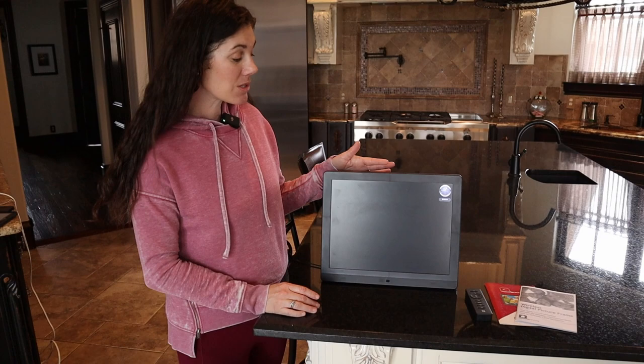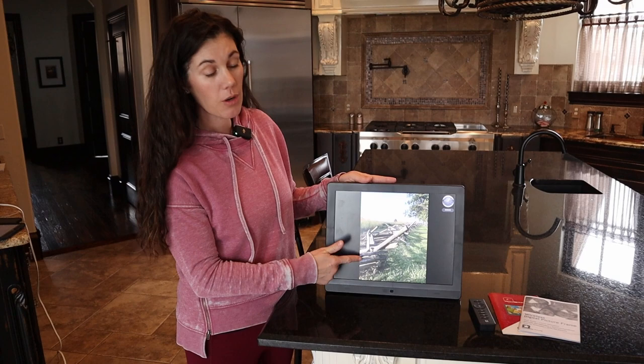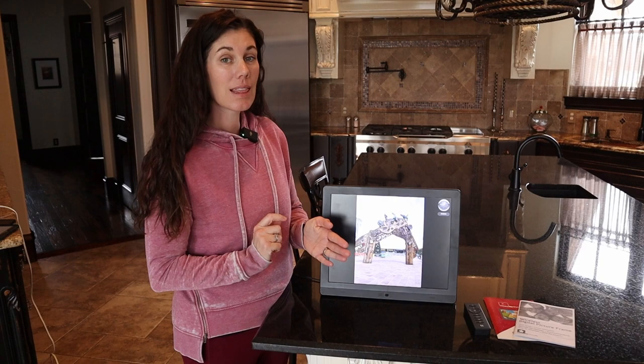This frame is so great. It's got kind of a square format, so it can easily show portrait and landscape photos. It can even show videos, and if you send any live photos from your iPhones, it'll play the whole live photo as well.